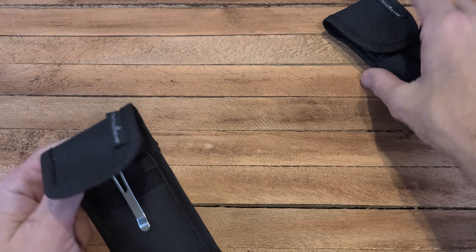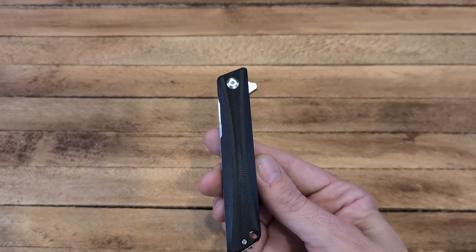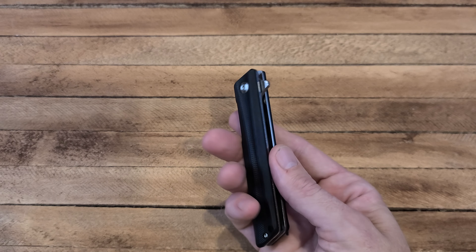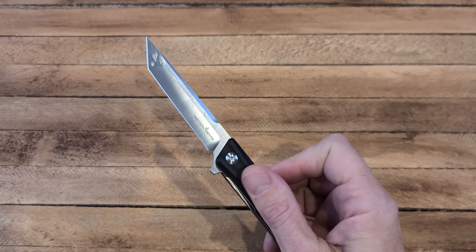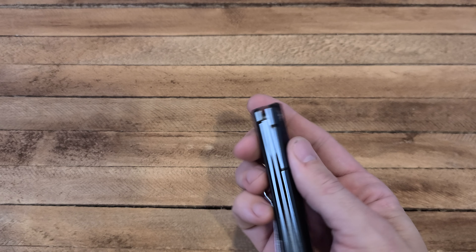They both come with this nice pouch — it has a belt clip and belt loop so you can put it on your belt if you want to carry them that way. They both also have pocket clips, so you have options and variety. This first one is the Crux — it kind of falls under that gentleman knife category where it's a thin profile.